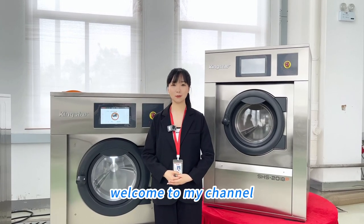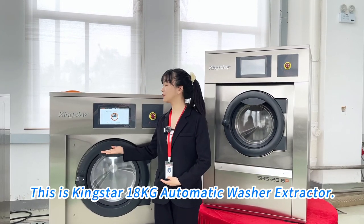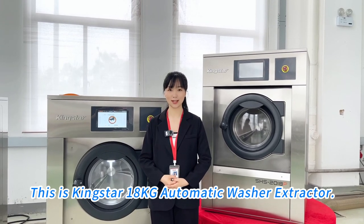Hello, this is Lydia. Welcome to my channel. This is a Kingston 18kg Automatic Washer Extractor.